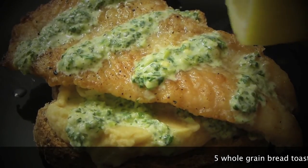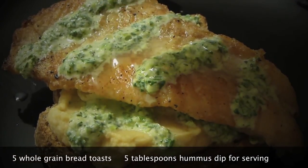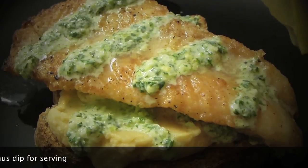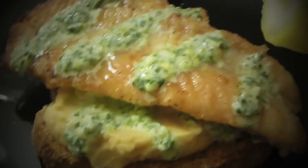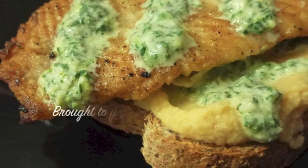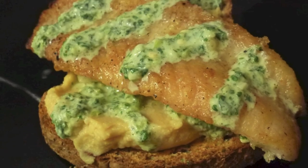Let's make a sandwich! Take whole grain toast, spread hummus and the yogurt dip on top, then add the fish and a couple of drops of lemon — and it will be just perfection, as you can see. We'll see you next time!